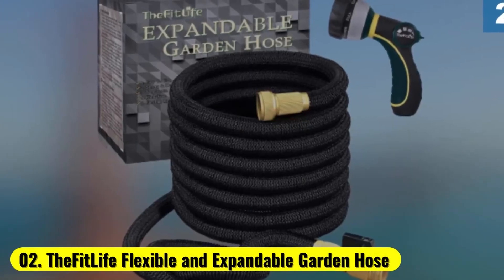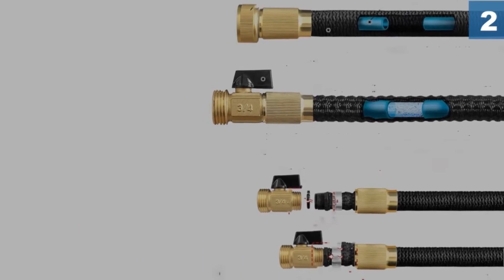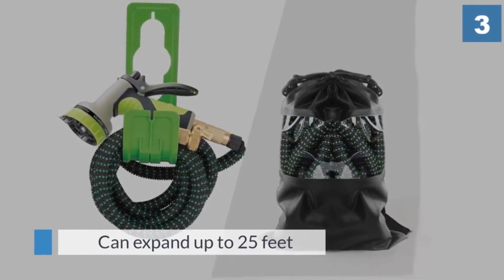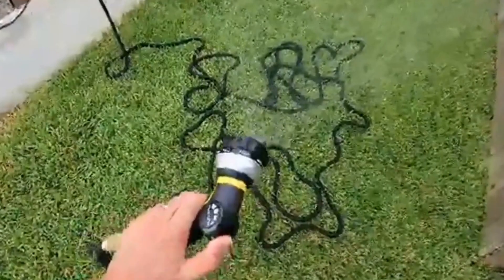Number 2: The FitLife Flexible and Expandable Garden Hose. Though expandable car wash hoses have a bad reputation when it comes to quality and longevity, it has to be said that a lot of improvements have been made since they were first mass marketed. Our hose of choice is a prime example.